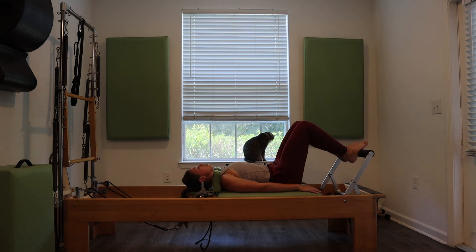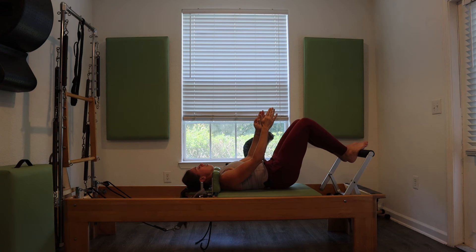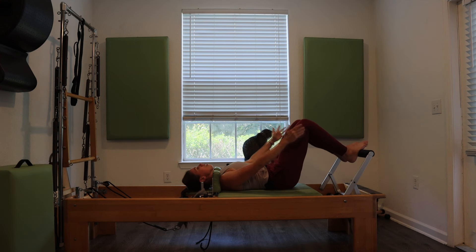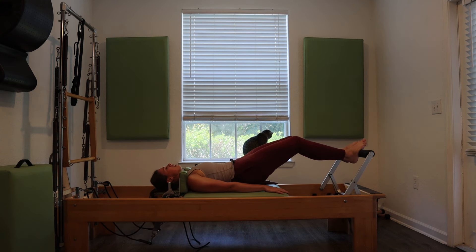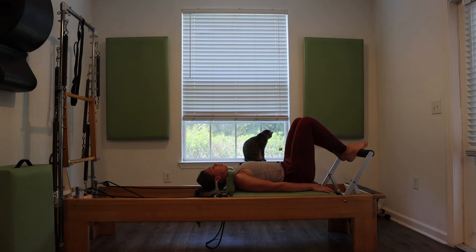Keep the ribs into the mat the entire time and roll the hips back up. How quiet can you keep the carriage? Remember inner thighs are at the party. Hopefully you're starting to feel that warming-up sensation in the back body. Last one — roll that tailbone up off the mat, press the carriage out one last time, then pull the carriage all the way into the stopper and roll those last few vertebrae all the way down.